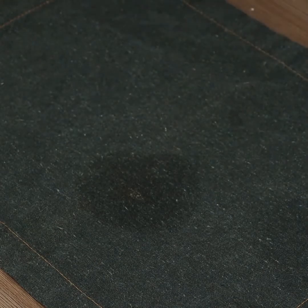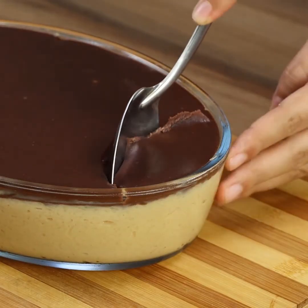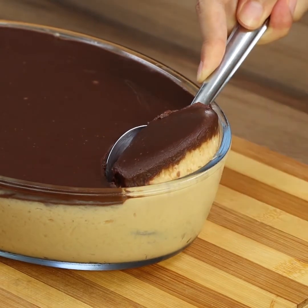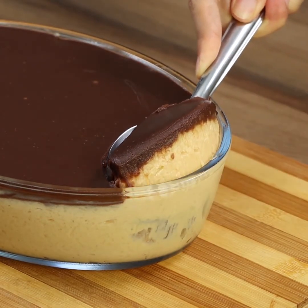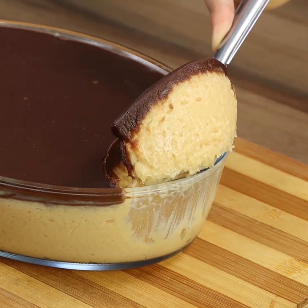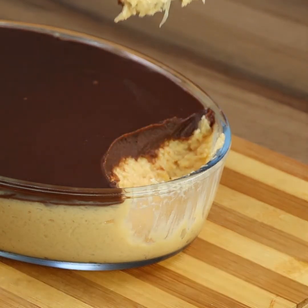And our recipe is done! Look how nice it looks — only looking at it makes me want to eat everything! It tastes amazingly good! I really hope you liked our recipe! I'm now going to answer your comments! See you in the next video!